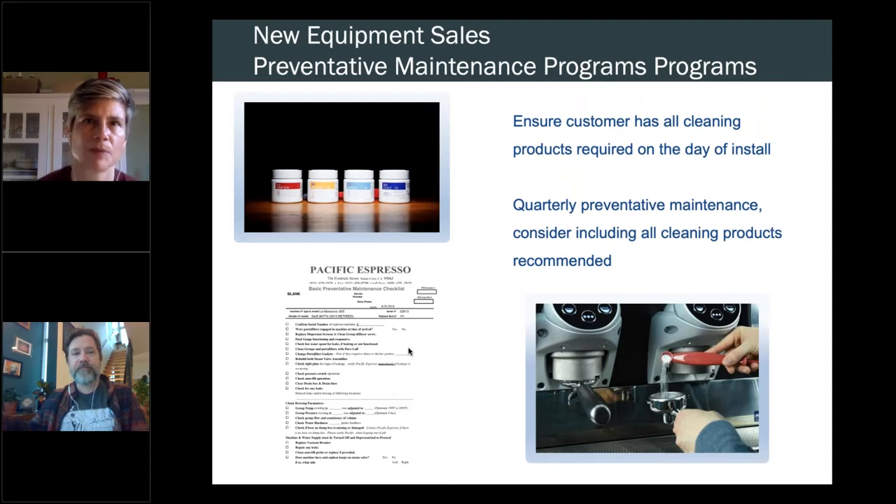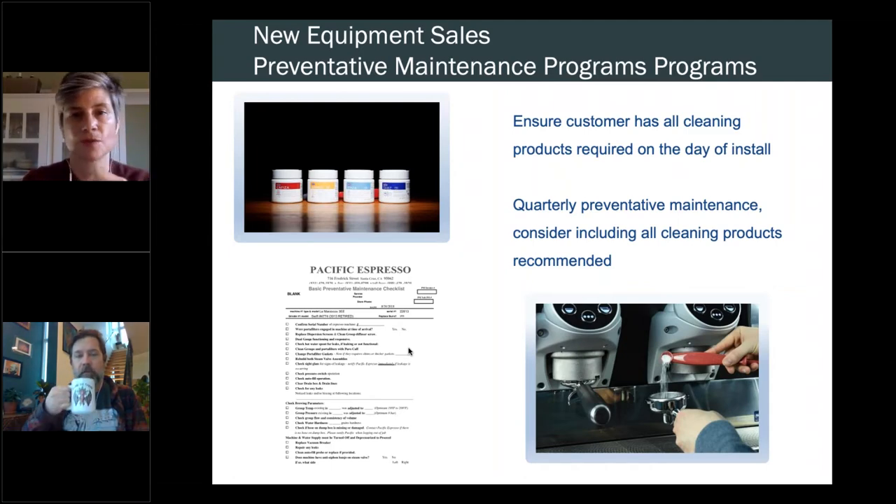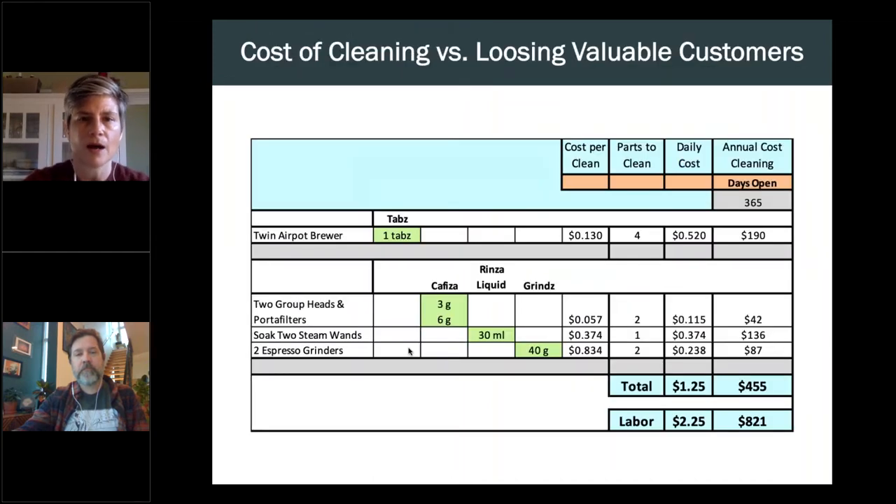The startup kit is also additional revenue for you as technicians. If you're doing a quarterly preventative maintenance program, you can certainly do the math. I have a spreadsheet to help estimate how many jars of espresso machine cleaner, how many tablets for their brewers, and how much Grinds would be needed — and include that in the cost of the PM program. Making it simple also means folks won't run out of product.